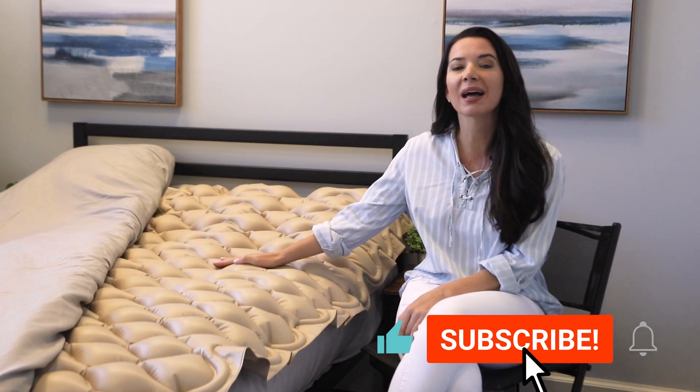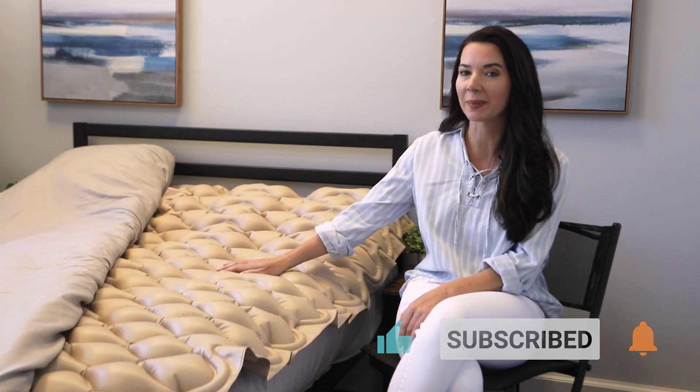Are you or someone you know experiencing pressure sores or irritated skin from extended bedrest? Introducing the VIVE Health Alternating Pressure Mattress.